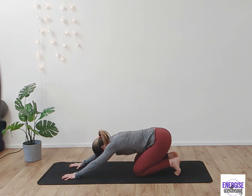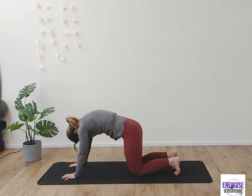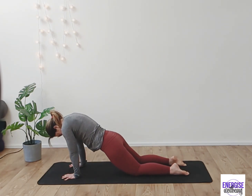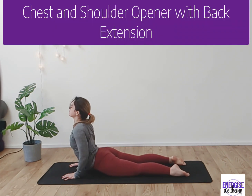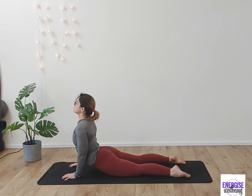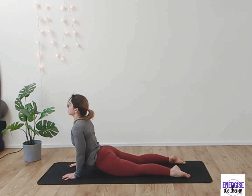Then we're going to bring the body all the way forward and start to sink those hips down. Release the toes, sink the hips down. Now if you have restriction in mobility in the hips, just bend into the elbows a little bit here — that's absolutely fine. Otherwise straighten out, opening up the hips.